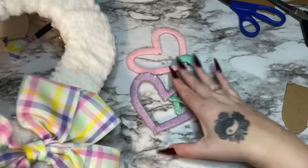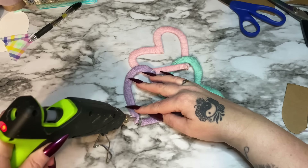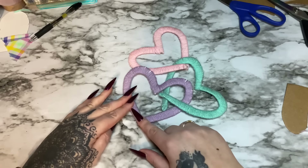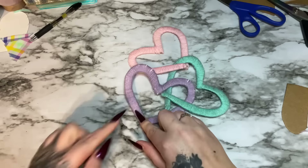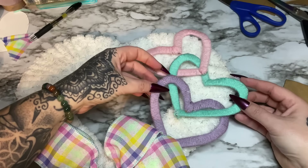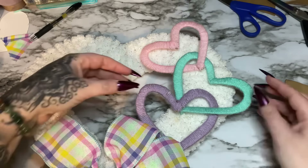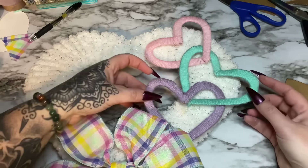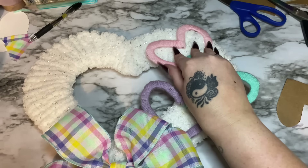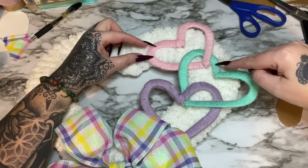Now I'm just going to take some hot glue and glue the little tippy tails of the hearts closed. Just glue the very tippy ends of the hearts down like so, and I'm going to do that with the green and the pink. Now that I have the ends glued, I just get everything into position right where I want it, and then tack the hearts down with some glue to hold them onto the wreath. Put some glue here and here, then come down and put some here — just wherever it needs to touch.